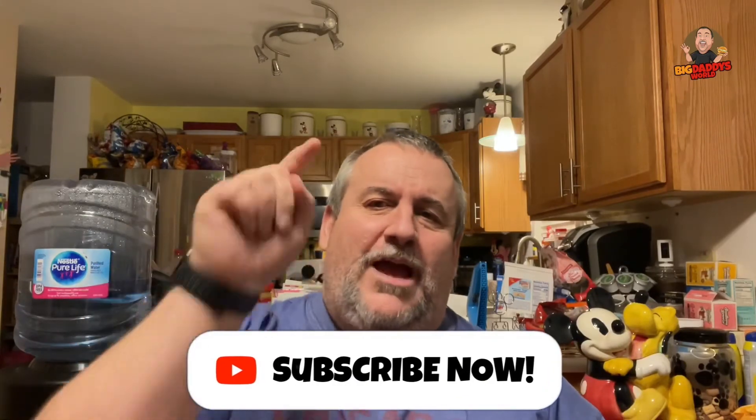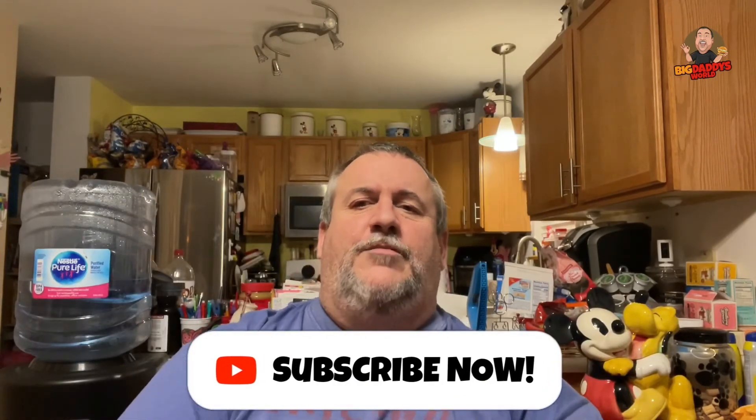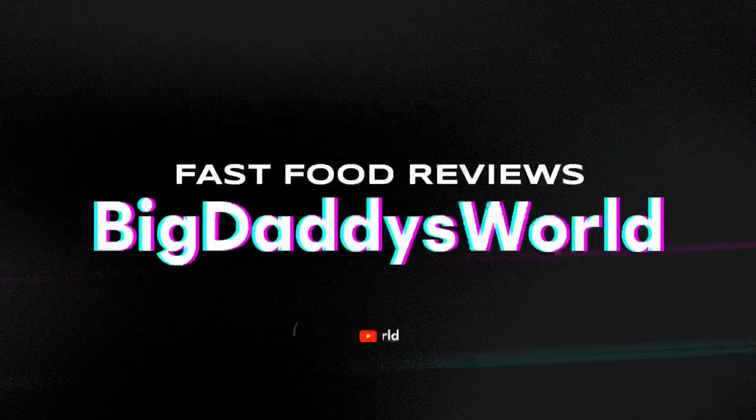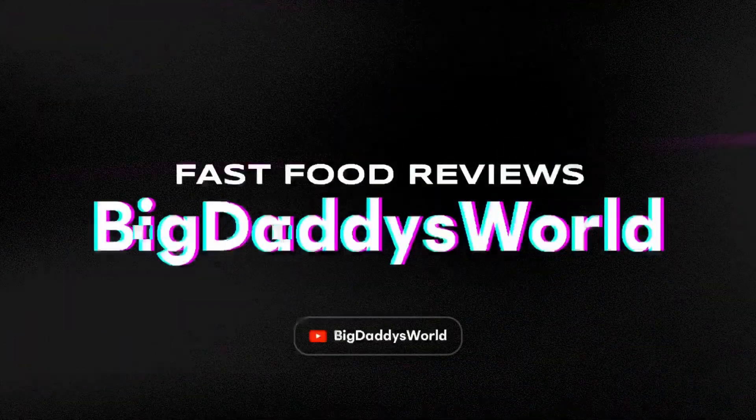So that's pretty much it, guys. It's a 4.5 out of 5 on the Scorching Chili Lime Pringles. And that's all I've got to say. Thank you for watching. Remember, hit subscribe, tap the notification bell so you know when the next video comes out. And remember, before you take the first bite, you've got to stuff it in your bag. Oh, that crap!